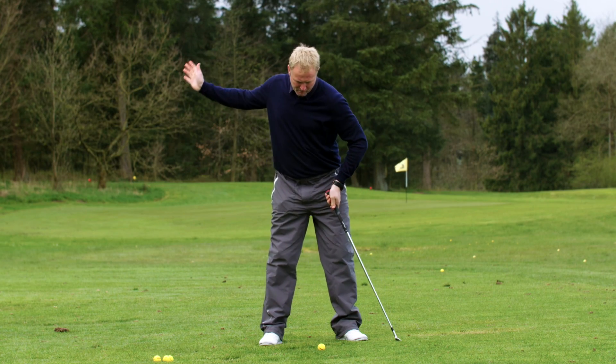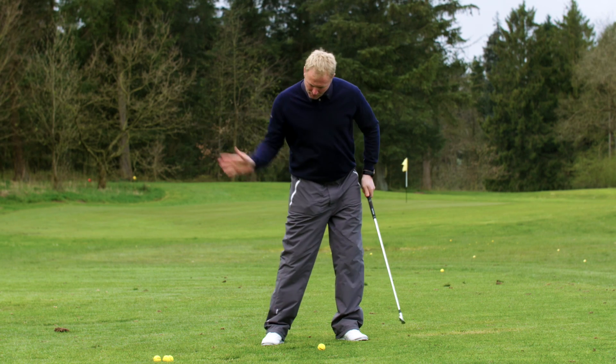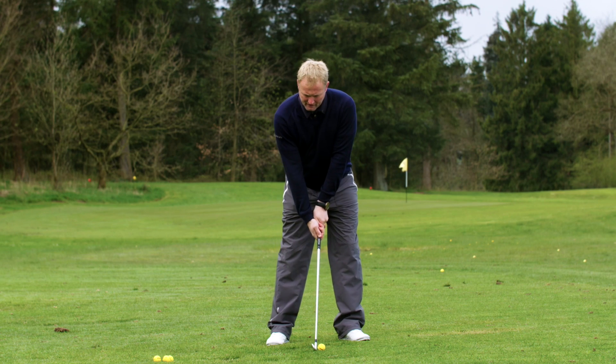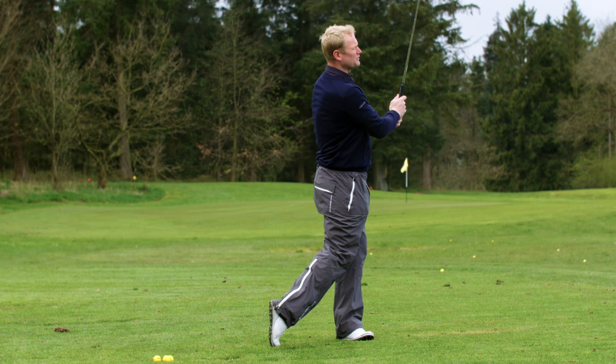What you want to be doing is moving your weight forward onto your left foot so that you strike the ball first and the ground afterwards. When you do that you end up with all your weight on your left foot instead of your right foot.